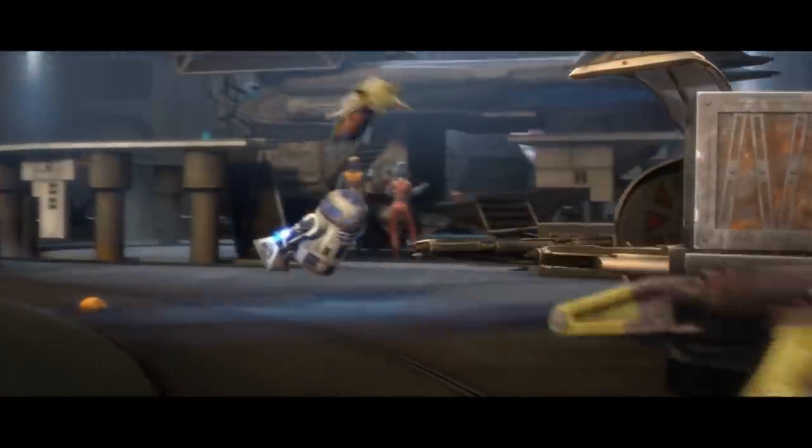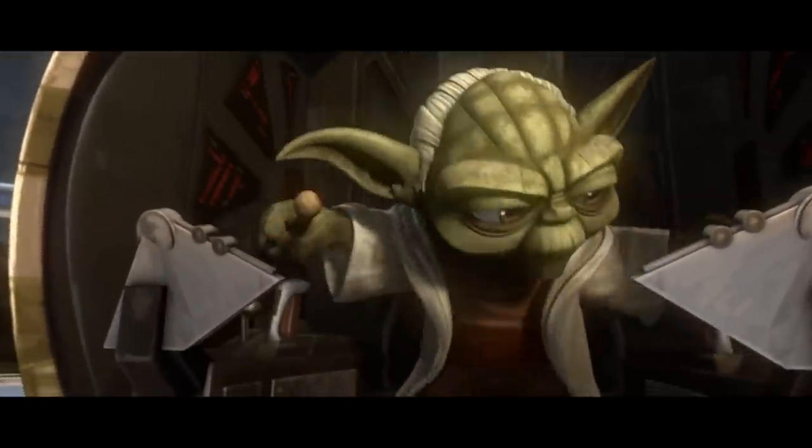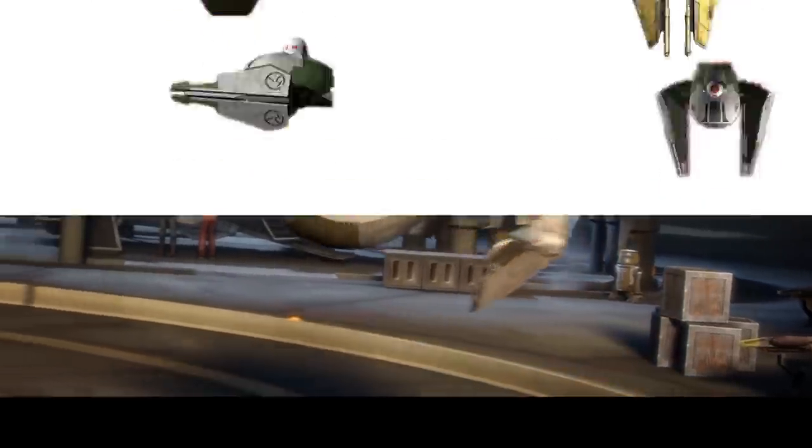What's up MetaNerds? This video is all about the modified Jedi Starfighter used by Yoda during the Clone Wars. Though based on the ETA-2 Interceptor, it differs in nearly every conceivable way, starting with the overall size.